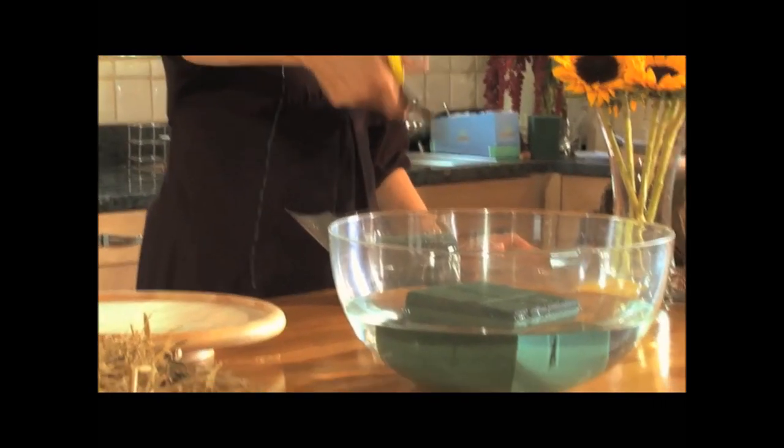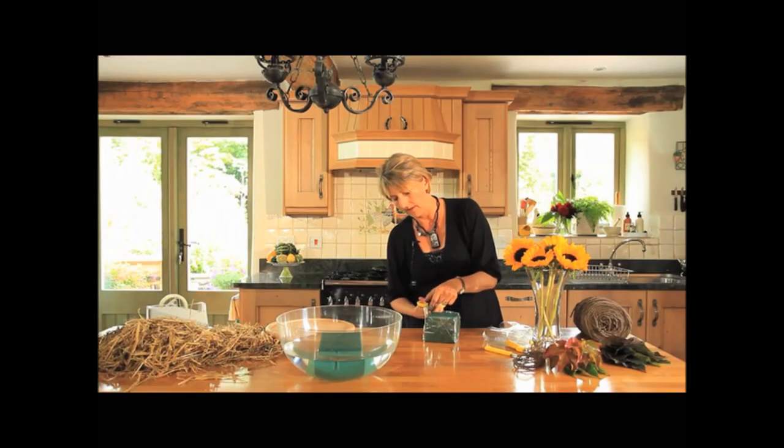Another tip is that if you're putting flower food into the bowl, it will make the flowers last a bit longer if they absorb a little bit of the flower food.